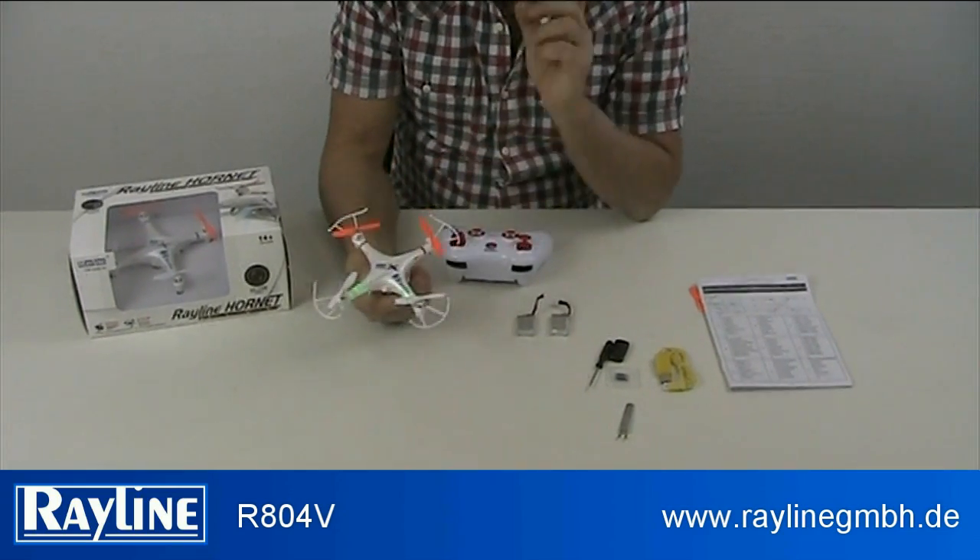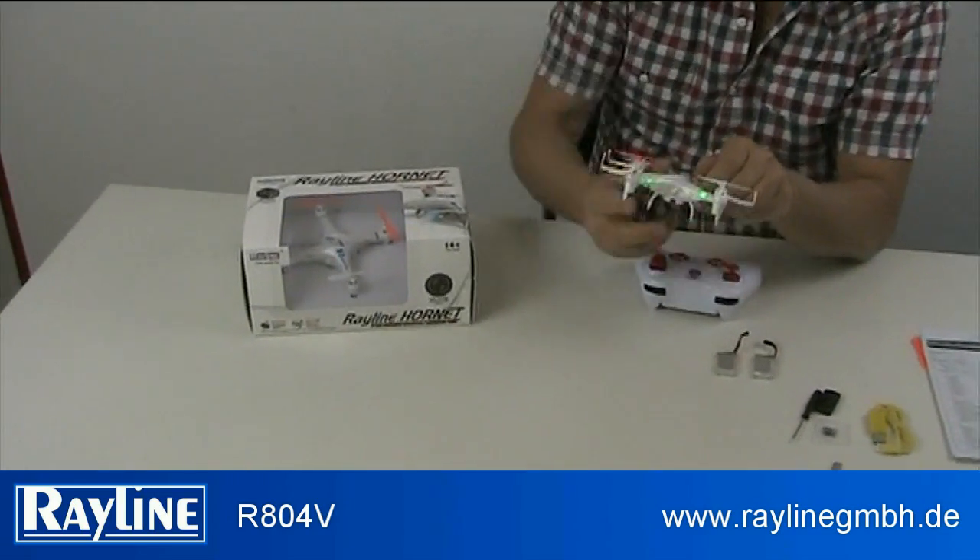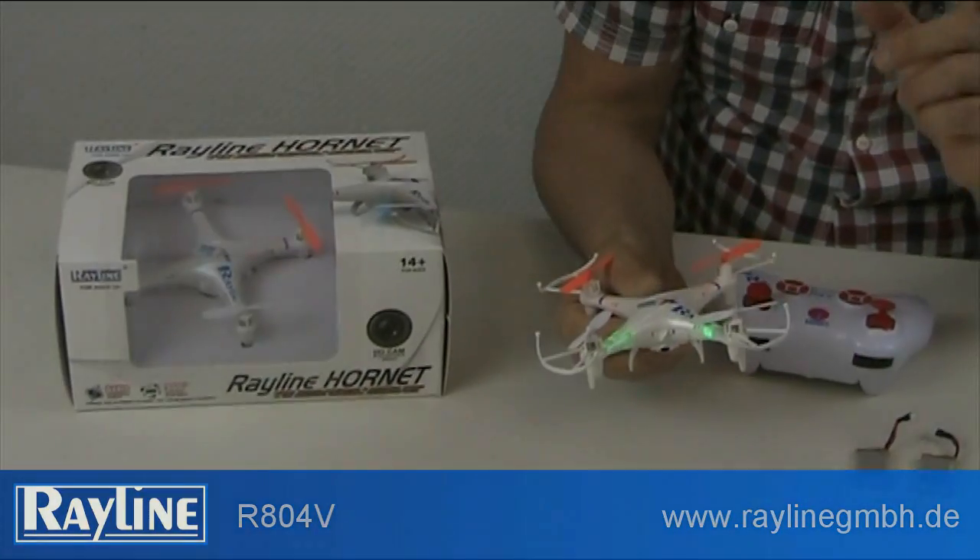Once again, a new product from Red Line — redline.or.net R804V with an HD camera. Thank you.